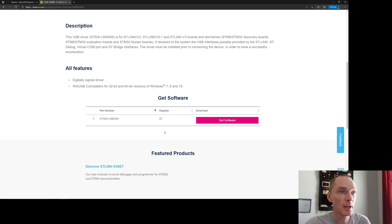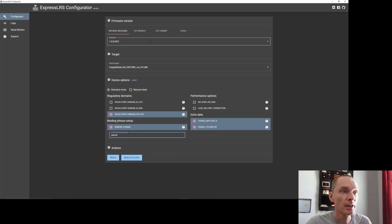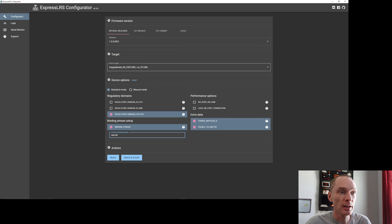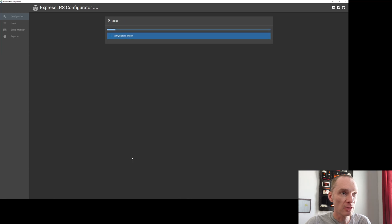Here we are in the Configurator. We've selected the latest release, which also matches what's on my transmitter. We've selected the exact model of receiver, including the via ST-Link option, because we are going to program it via the ST-Link. Plug in your options for what your setup needs — there are lots of videos explaining these so I won't go into the details. Then hit Build and Flash.